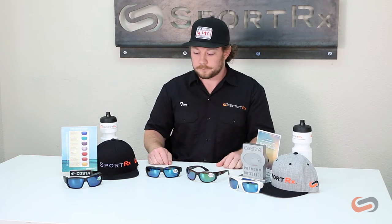With polycarbonate you get impact resistance, good clarity, and a little bit more lightweight. The 580G and 580P nomenclature stands for the wavelength of light that it allows through. It gets rid of the yellow bright light to make your colors really true and allow you to see through the water as well.